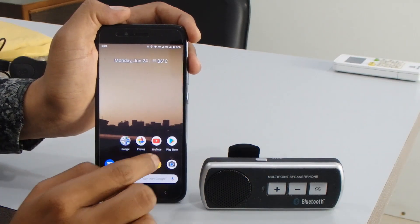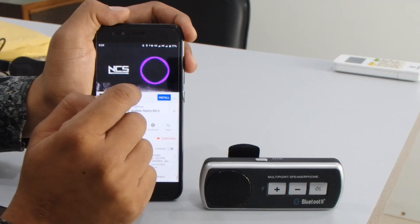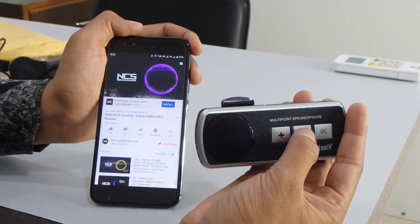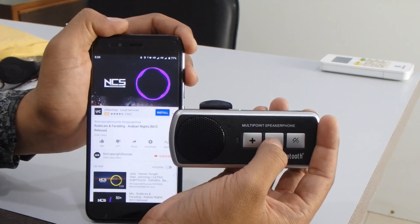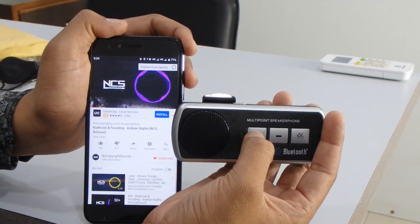Now I'm going to play some music — I'm selecting a YouTube video. You can decrease the volume by pressing and holding the minus button for a few seconds, and if you want to increase the volume, just press and hold the plus button.